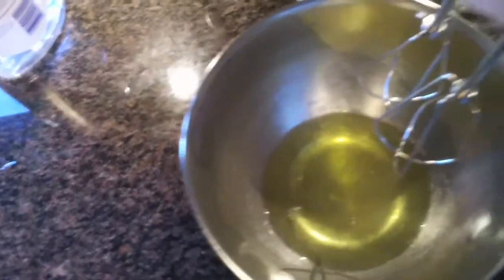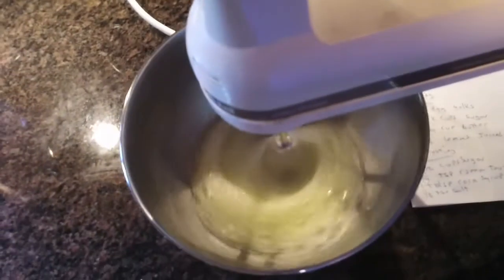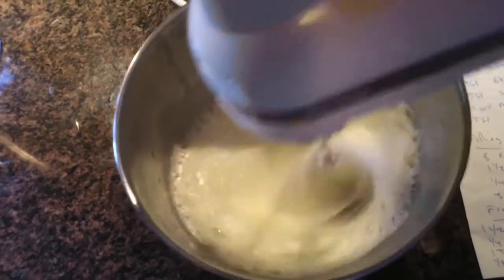We're going to let that stand for just a second because I'm going to go ahead and whip up my four egg whites. I want them stiff but not dry. That's about right.